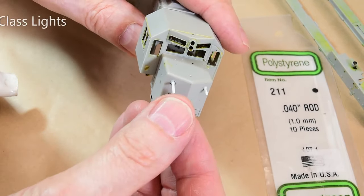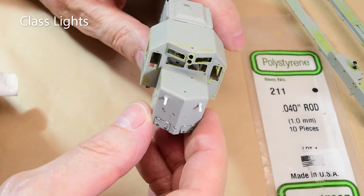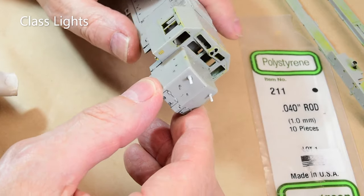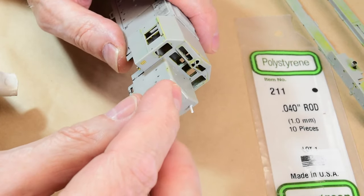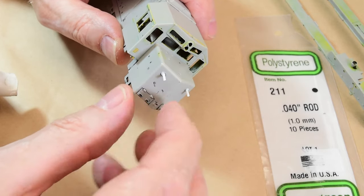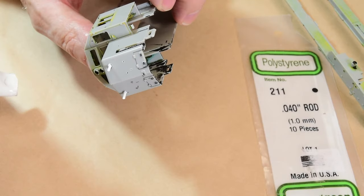I'm plugging the marker lights because they're not on the short hood on this particular SD35 by SRY. Notice how I really slathered on the cement to form a little gooey puddle on the front — it'll fill that with plastic, so I won't have to fill it with filler later.